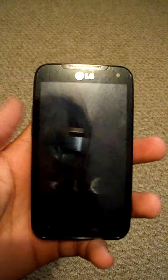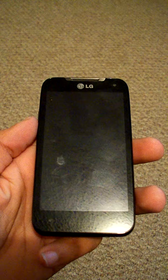If you have any questions about the LG Connect 4G, just leave some comments below and I'll try to answer them ASAP.